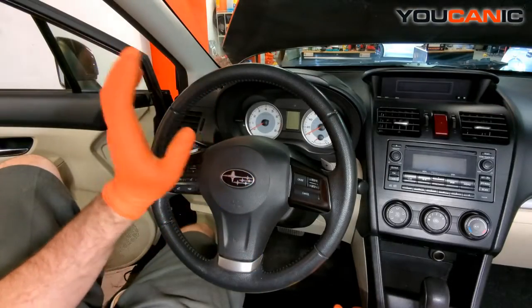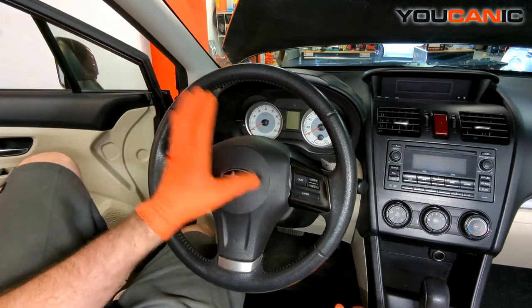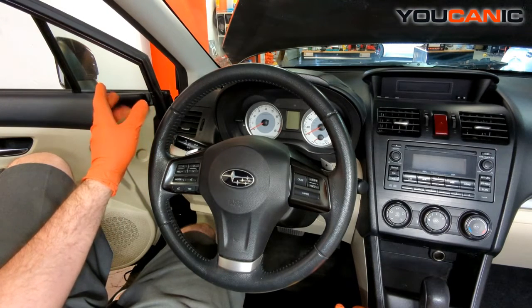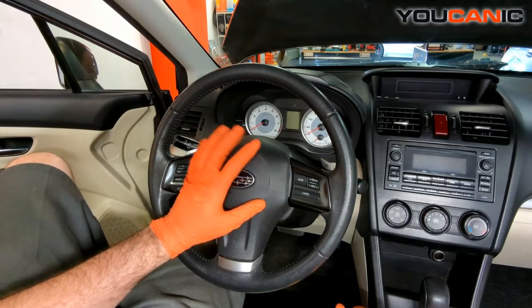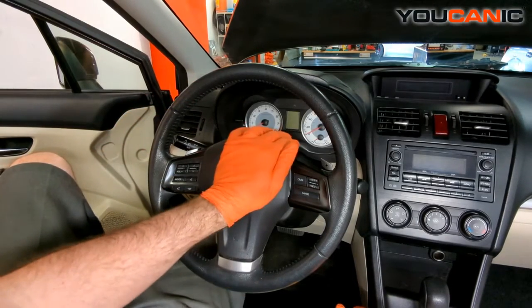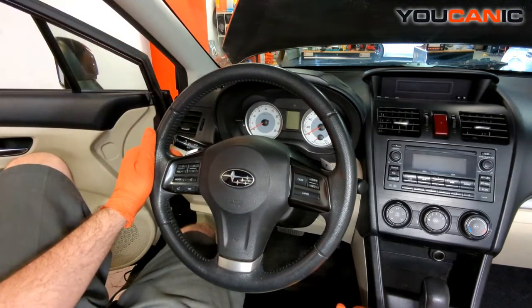To start, before you do anything here, because we are working around the airbag system, you want to make sure that your 12-volt battery is disconnected and that you've given it about 10-15 minutes to have the full vehicle de-energized. Also hold your hand on the horn to make sure there is no power in there.